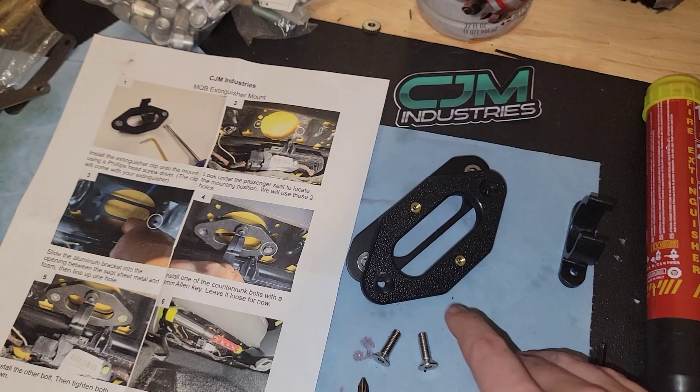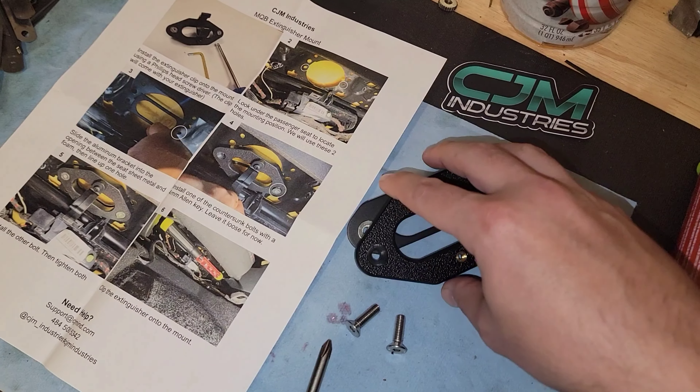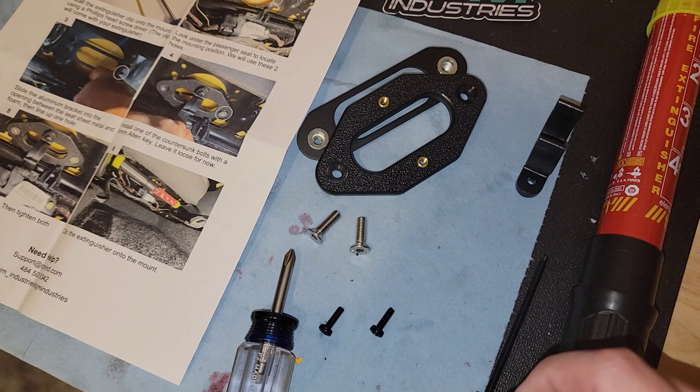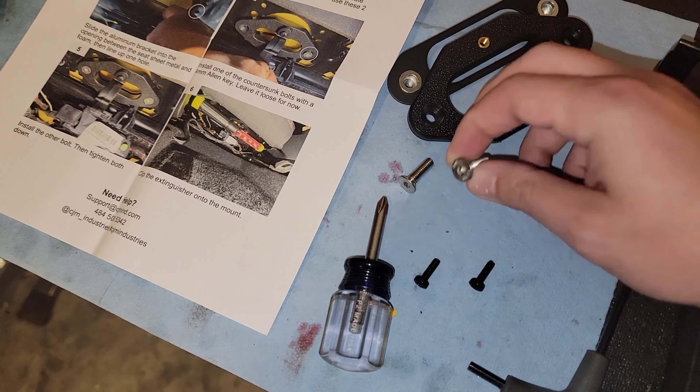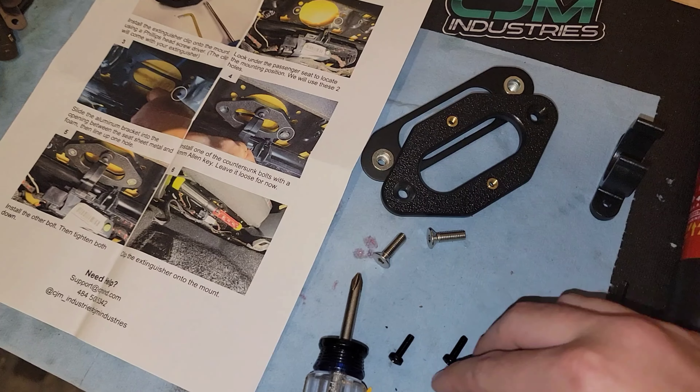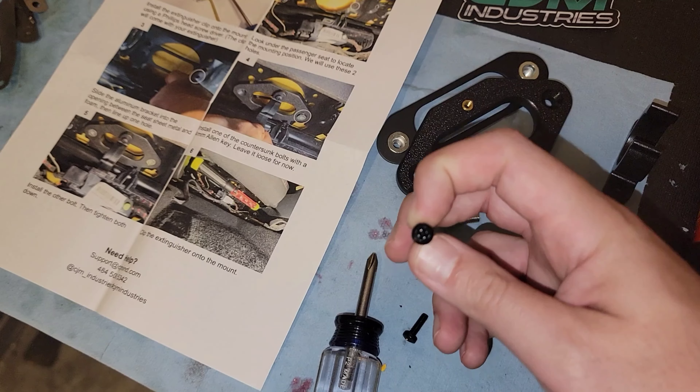The concept is simple. It comes with very good instructions, a couple of M6 screws designed specifically for Allen wrenches, and then a couple of crusted screws as well.